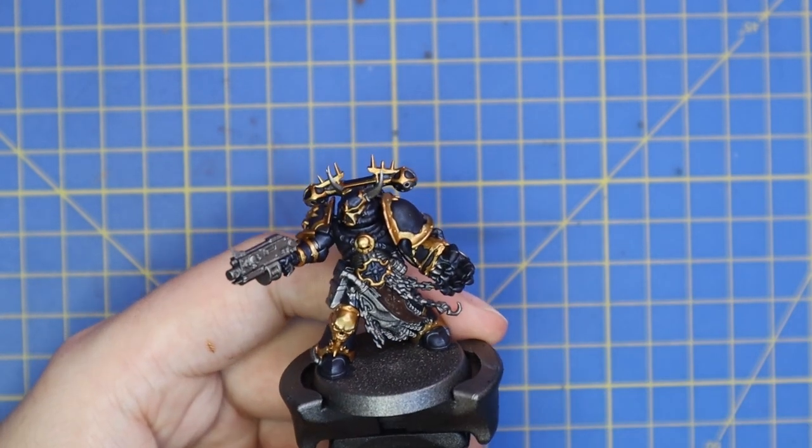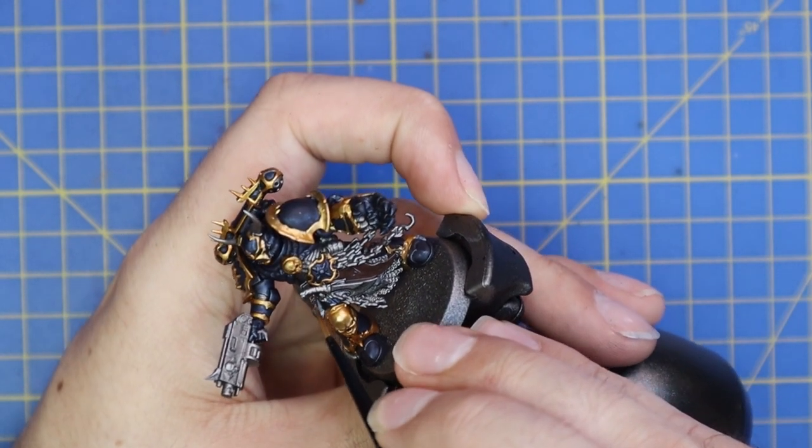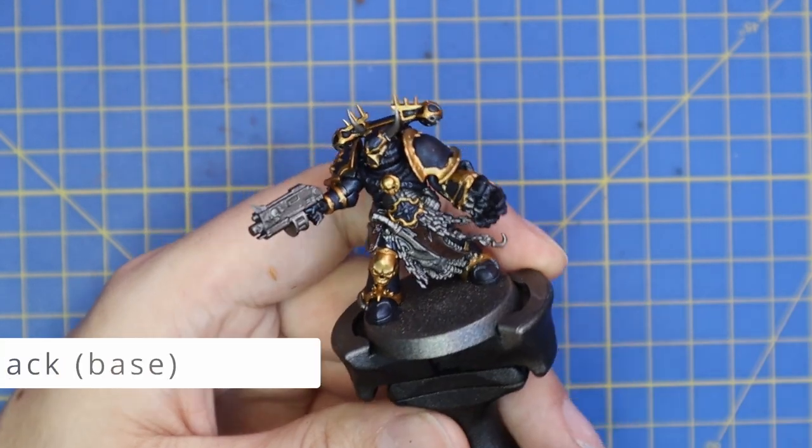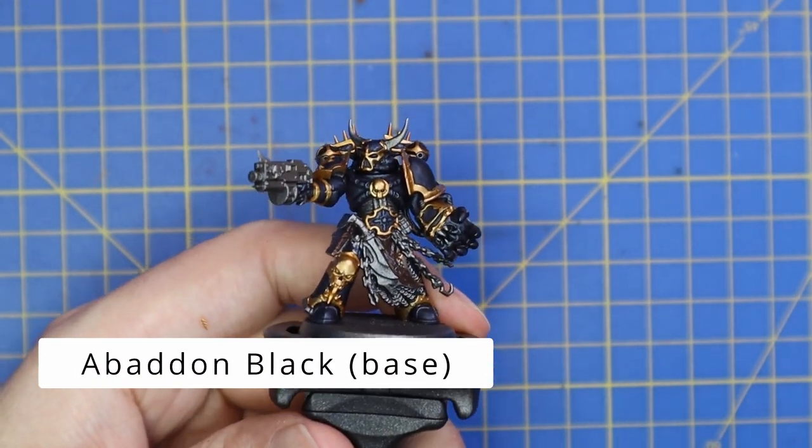I'm quite looking forward to getting the other four members of this squad all painted up and seeing what a full squad of Night Lords Chosen looks like on the tabletop — I feel they're going to look pretty cool.